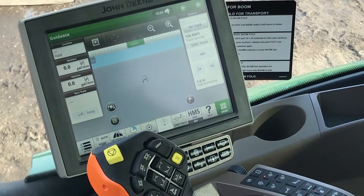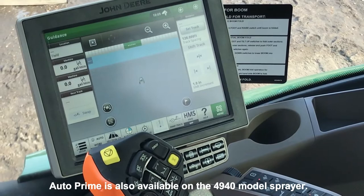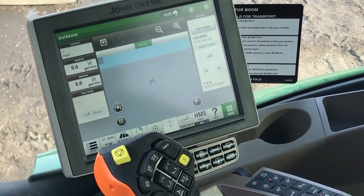Today I'm going to walk you through the auto prime function on an R series sprayer. The auto prime function is there to fill the boom up and charge it so that you have a fully charged sprayer when you're ready to start out and don't have any skips or misses.